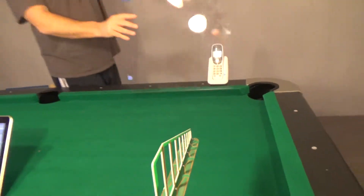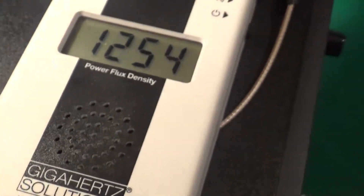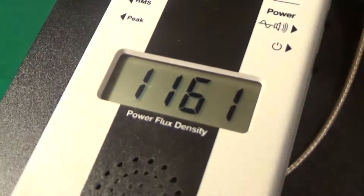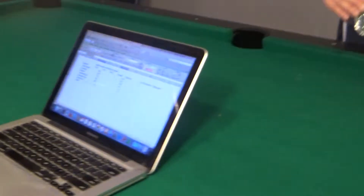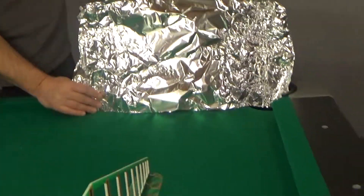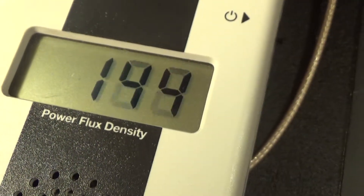I'll try the acrylic panel — it's about 600. Let's try some tinfoil. It's dropping down a lot. It's in the hundreds. Let's call it 125.